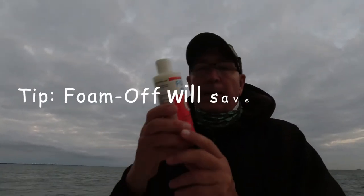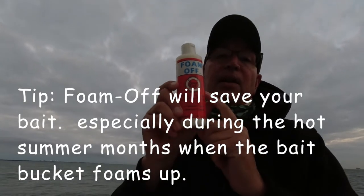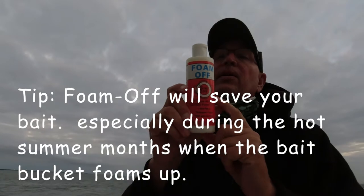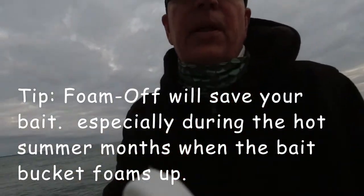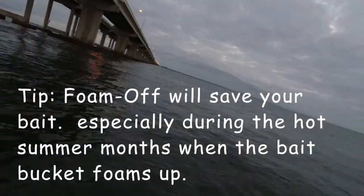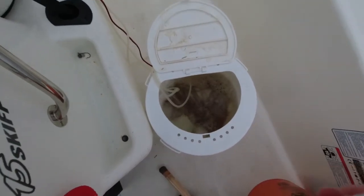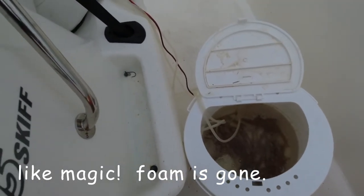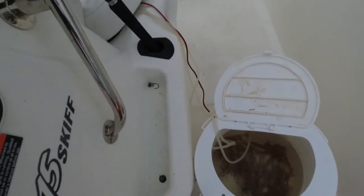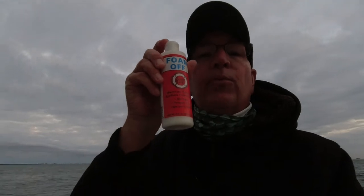I've got a bunch of shrimp and the bucket's starting to foam. What I really like is this foam wall product. I'm going to put a link on my site where you can get it on Amazon. I just click the lid here — see the bait right there? I put some foam in there and like magic, it'll stay like that for hours. It takes out all the ammonia from the pinfish, greenbacks — all that. It's called Boalmaw. Works great.